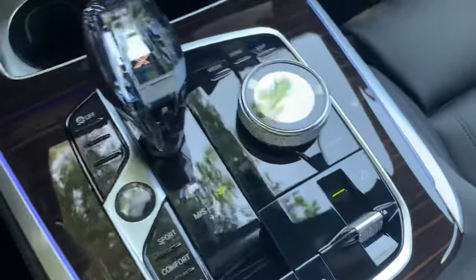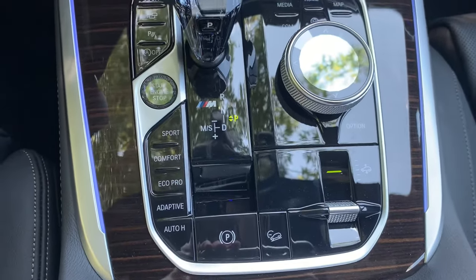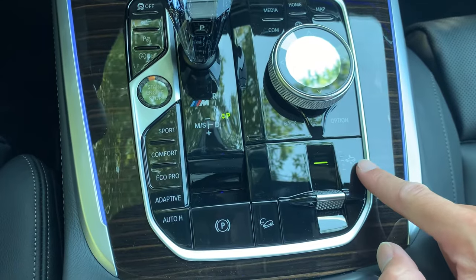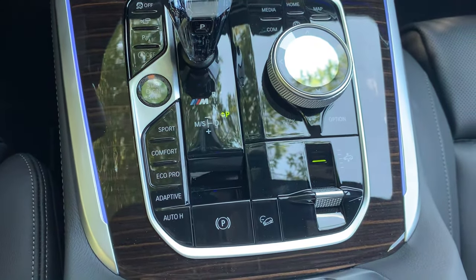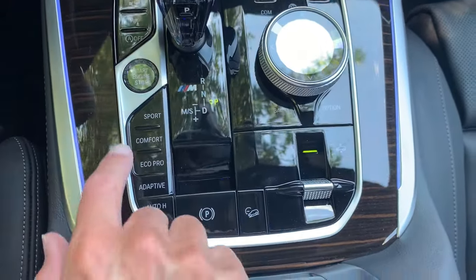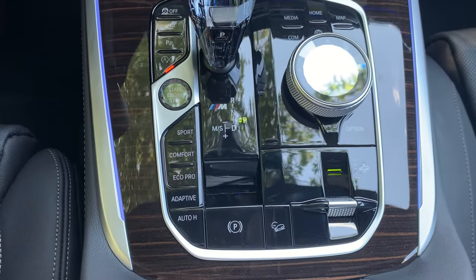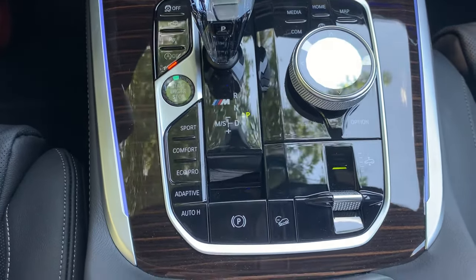There's a little toggle switch. I want to explain a few things so you understand how this works. By default, just like your driver experience control modes, the height of the vehicle is tied to the driving mode that you're in. Right now we're in comfort mode because that's the default — every time you turn the car on, that's where it's going to go. If I go to sport, for example, you'll notice it automatically lowers itself because in order to have better driving dynamics, you want to have that lower center of gravity.